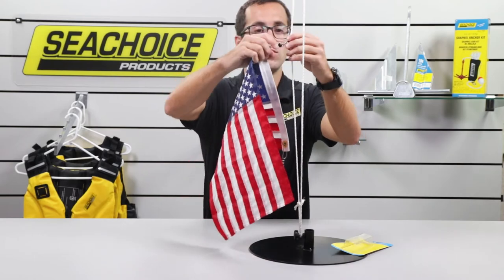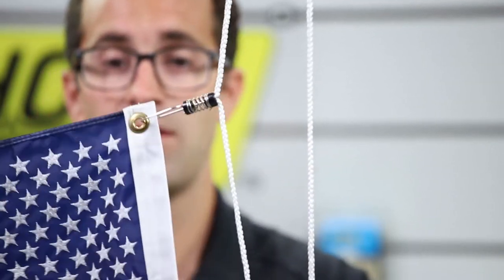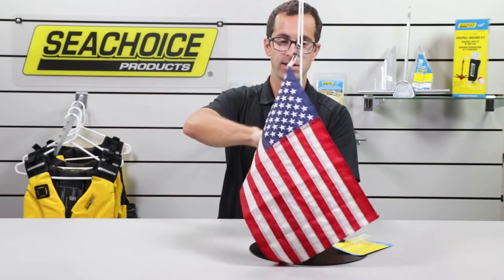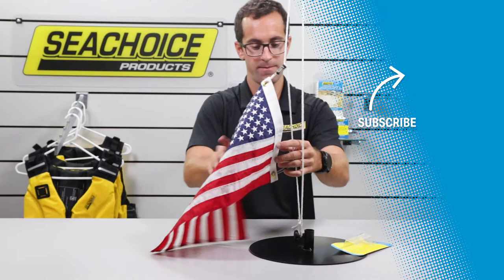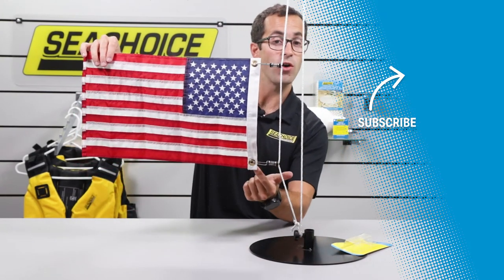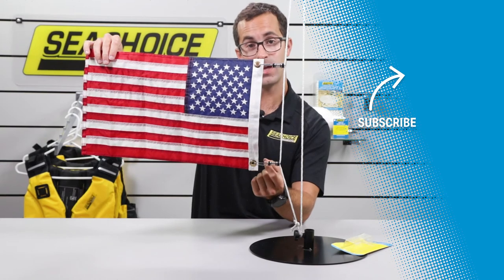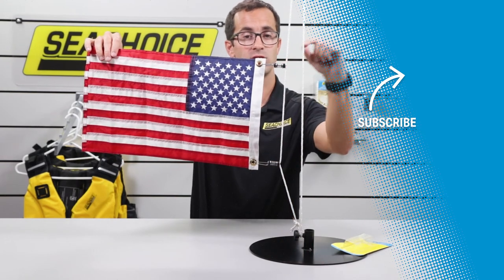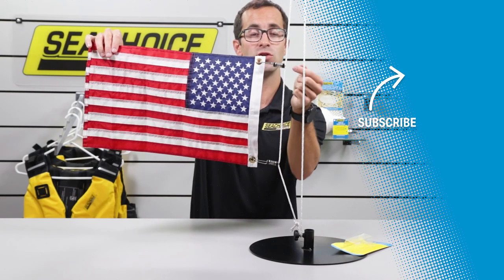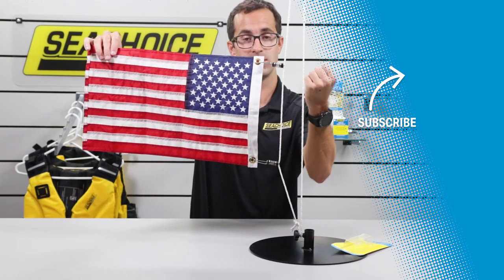So now we have the top end connected. To make our flag look pretty and fly, we're going to do it on both ends. Now the grommet ends are snapped in with the snap swivel, and the connection to the rope is through the spring. The spring is compressed against the little hook to allow it to stay secure.